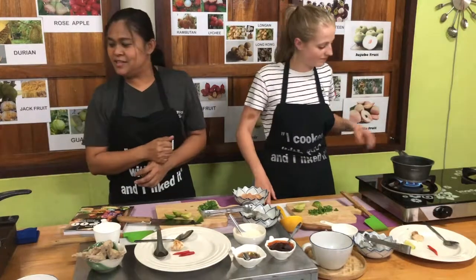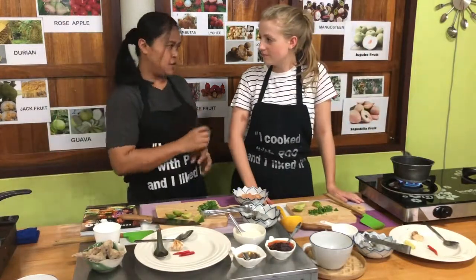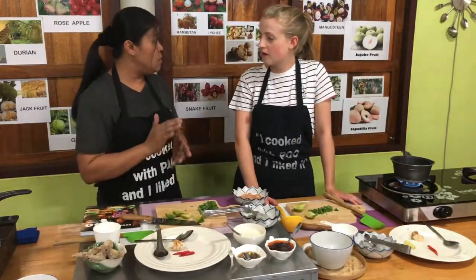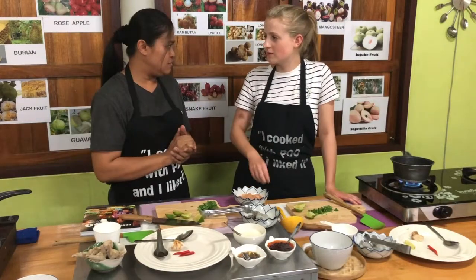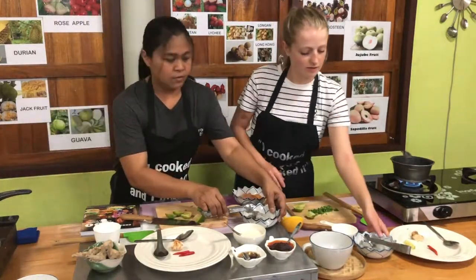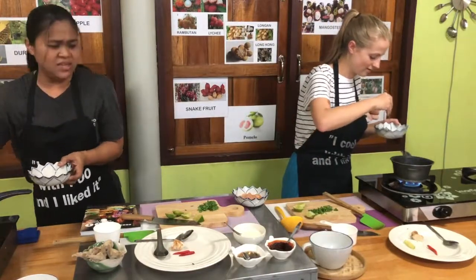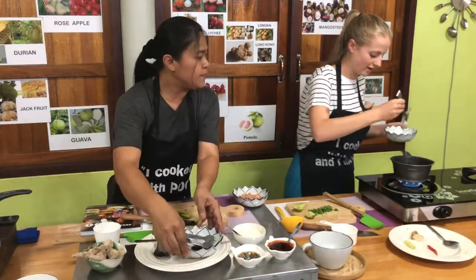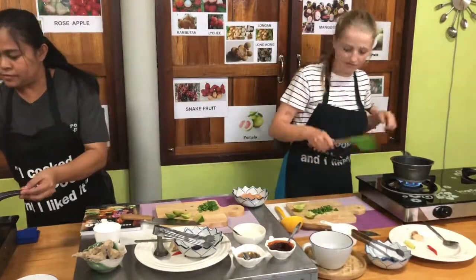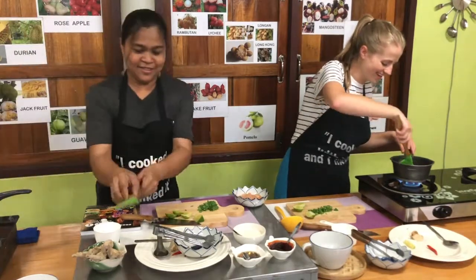Nice. Quick and easy Tom Yum soup. And if someone is allergic to milk, you can use soy milk or coconut milk. Now you can add the prawns in — all of them. The prawn should not be cooked too long, just until they turn pink. You can turn the prawns. Smells so good!